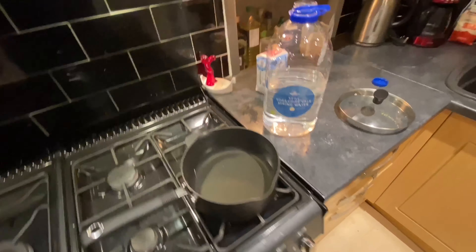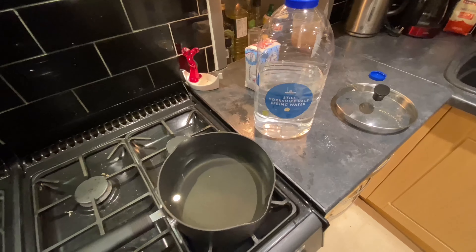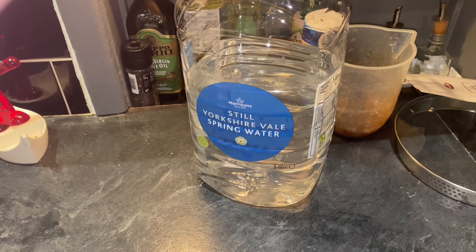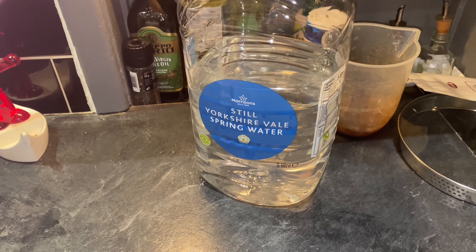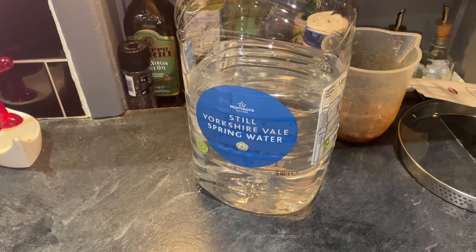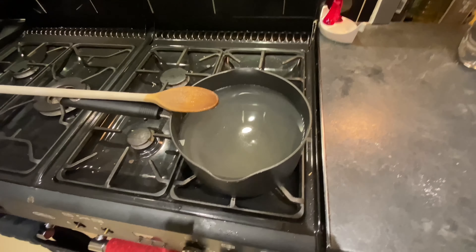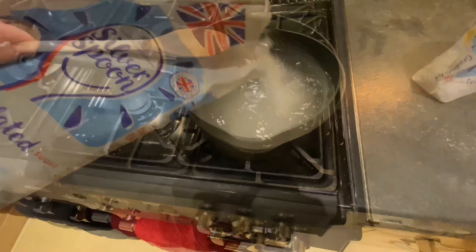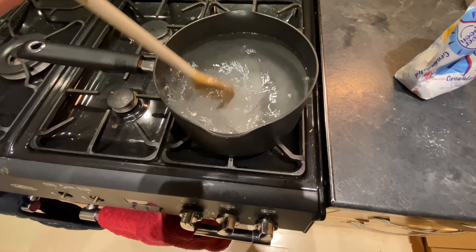So what I've got here is a saucepan of spring water which I'm now bringing to the boil. I'm going to add into the water some of the sugar from the bag and just add it in there until it dissolves as the water warms up. I'm using spring water because the tap water in Leeds just has a bit of a chlorine taste to it and I've found that in the past it's spoiled my wine sometimes. As the water warms the sugar dissolves and I can add a little bit more.